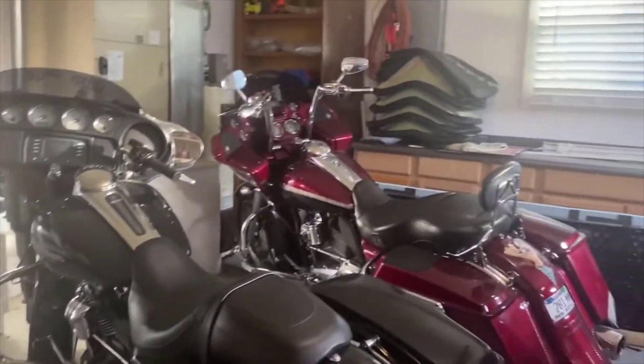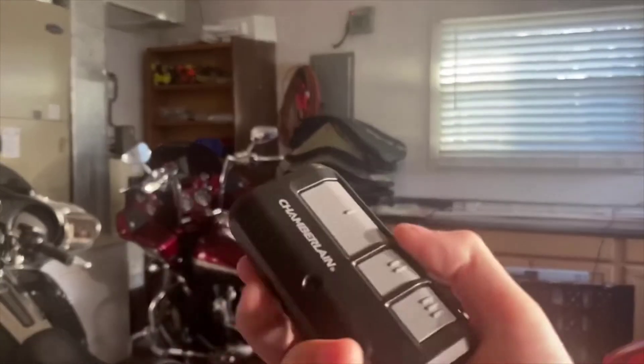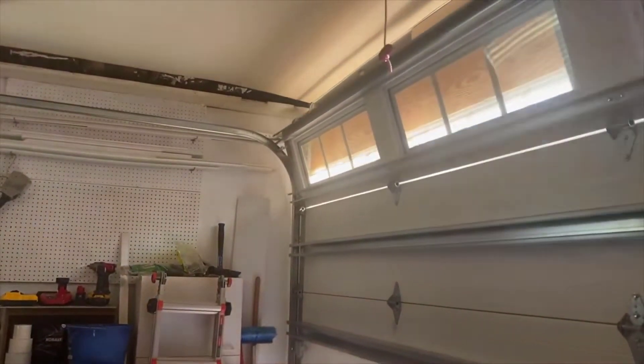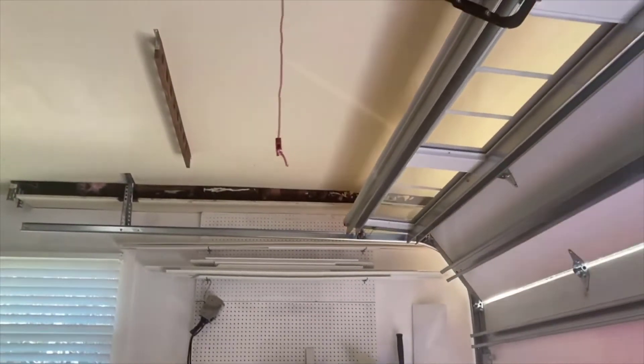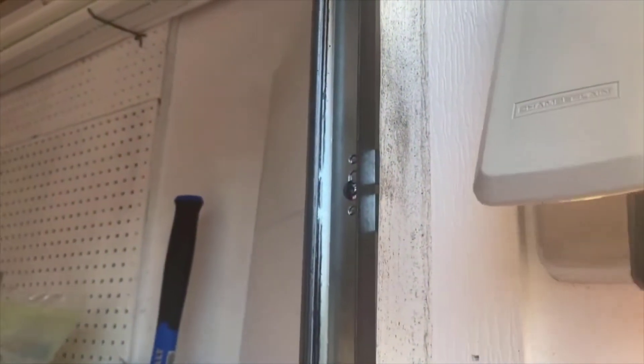Another feature a lot of people don't think about is if you leave your car parked outside your house. If you have your garage door opener clipped to your visor, a thief can break into your car, open your garage with that, and steal whatever they want — or even break into your house through the garage. But if your phone opens and closes your garage door, you can take the physical opener out of the cars you leave outside, which is a really good safety measure.